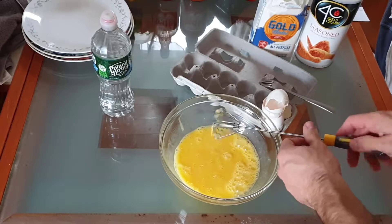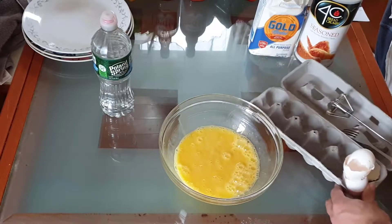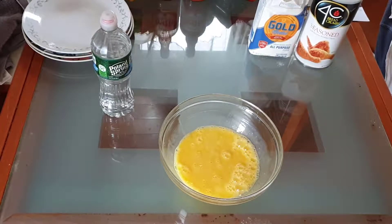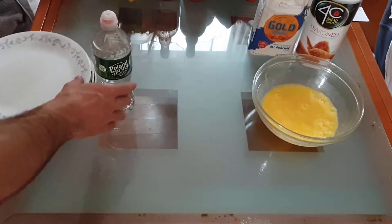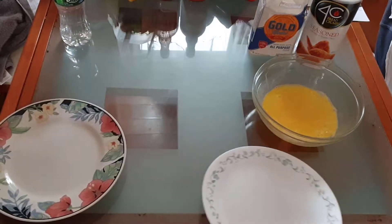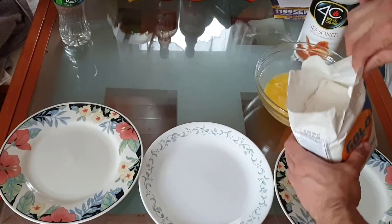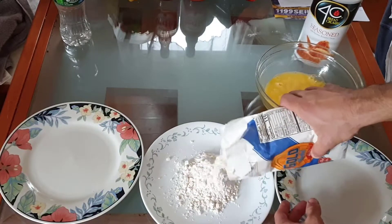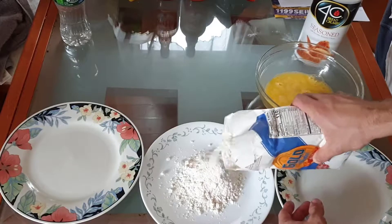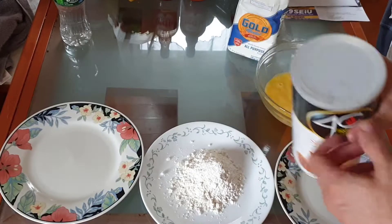Okay, that's the egg mixture right there, and now you will just set up the plates. What you want to do is put flour on one of the plates — put a good amount — and now put breadcrumbs on the other plate.